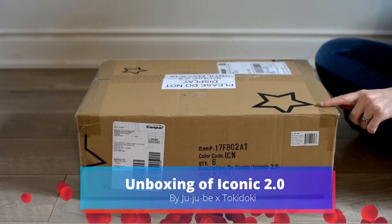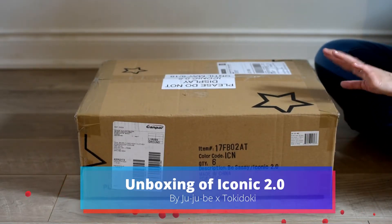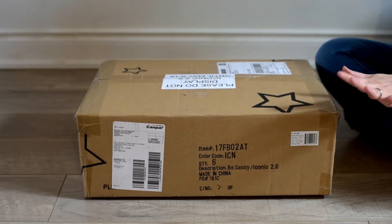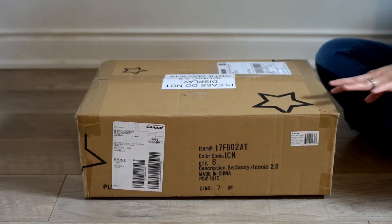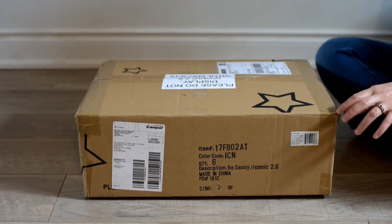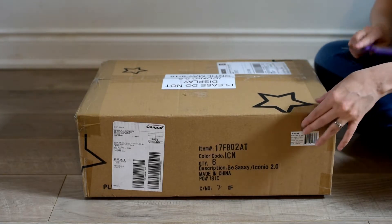Hi everyone, here is my unboxing of my Iconic 2.0. I didn't get too much, but I did get a couple of things that I'm super excited about, and I also got a couple more things that were on sale that I really wanted. So here we go!